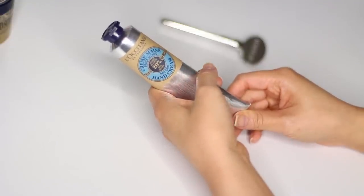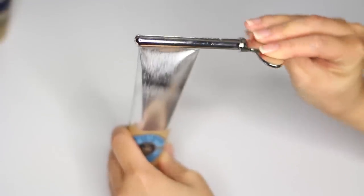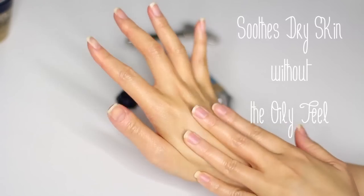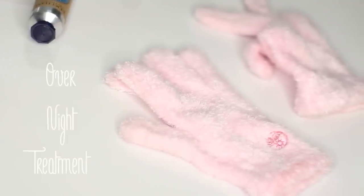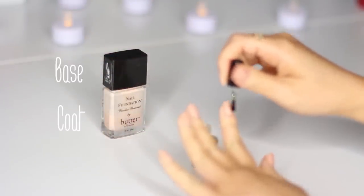Did you know the Shade butter hand cream is sold every three seconds around the world? You may have seen this in Sephora. I have a few travel sizes — my favorite scents are mango and flower. If your hands are intensely dry or you want extra pampering, apply the Shade butter hand cream and wear a pair of socks or these aloe-infused gloves overnight. Your hands will get back their youthful look by morning and feel incredibly soft.